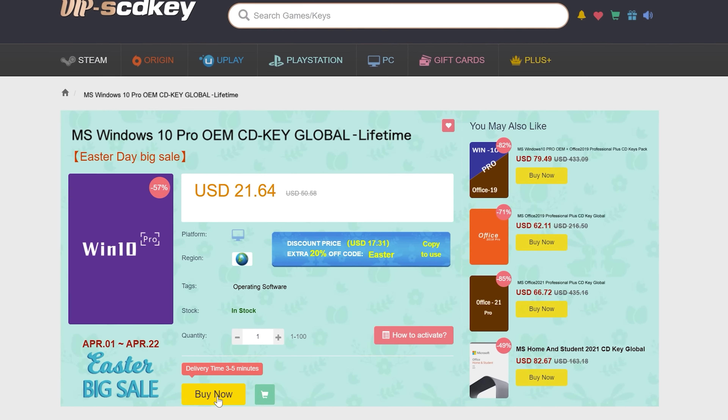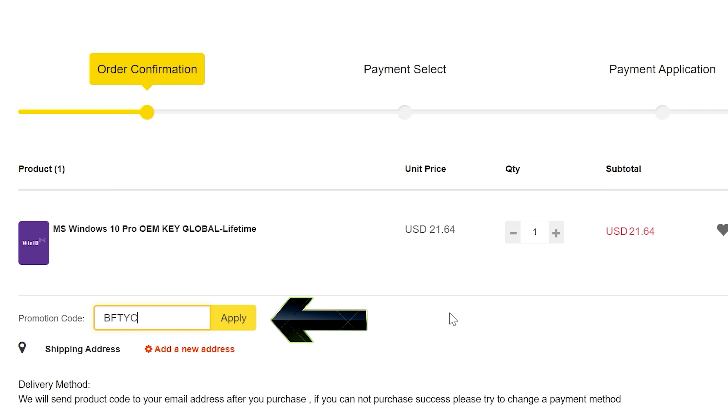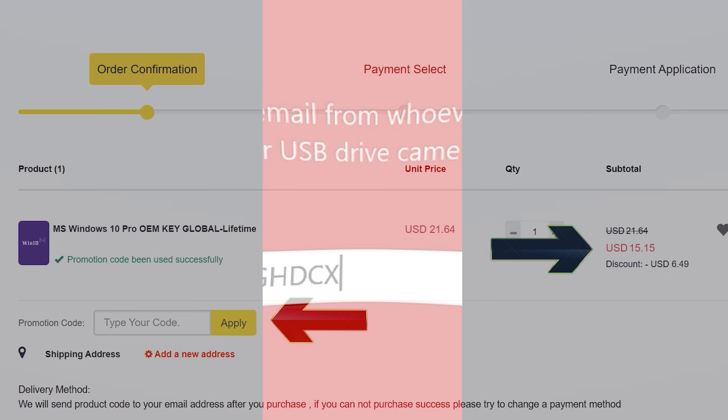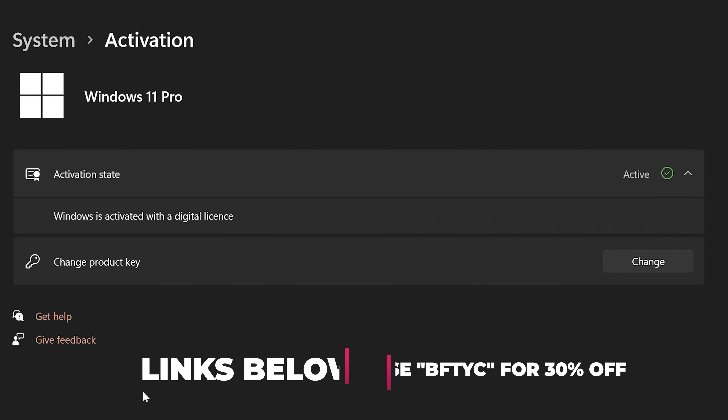Never pay full price for Windows 10 or 11 again. With today's video sponsor SCD Keys, you can get activated for as little as $15 using coupon code BFTYC. Links in description below.